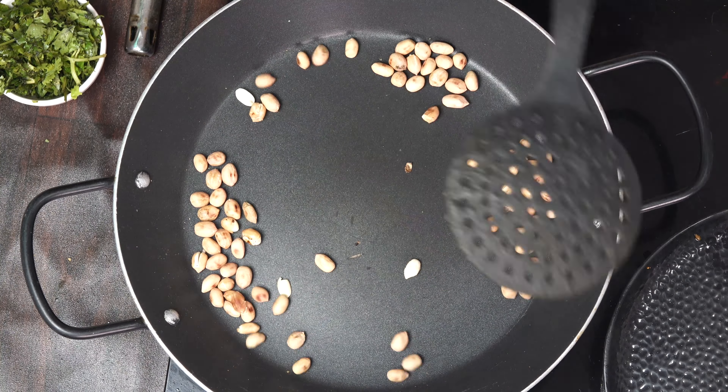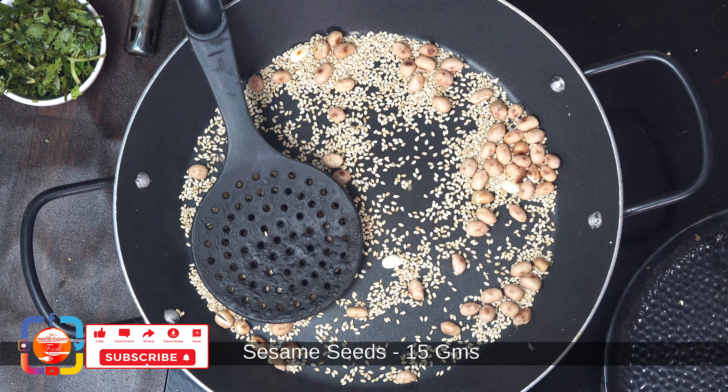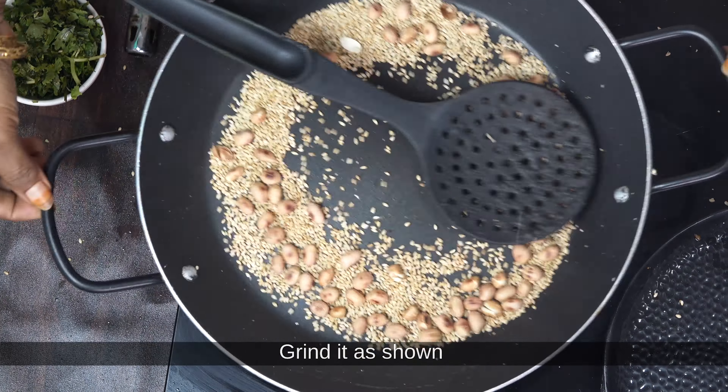After this, we will add 15 grams of Nubu in the pan. We will also add 2 cloves of oil in the pan.